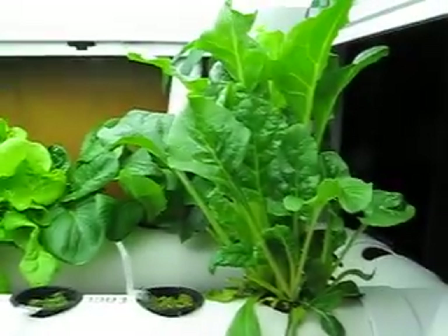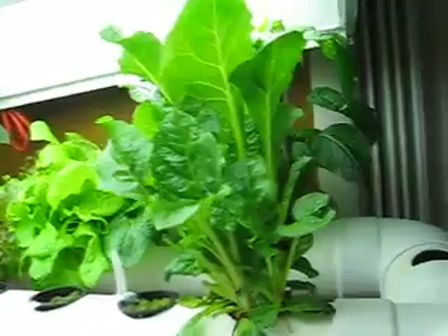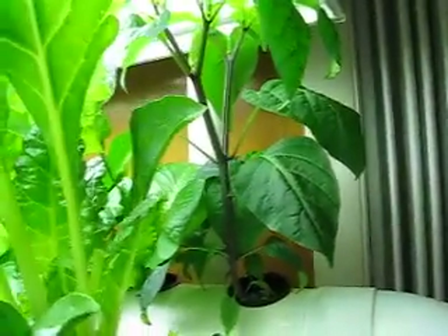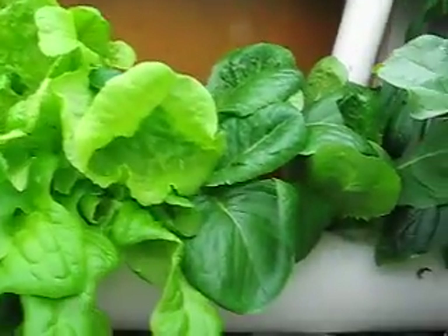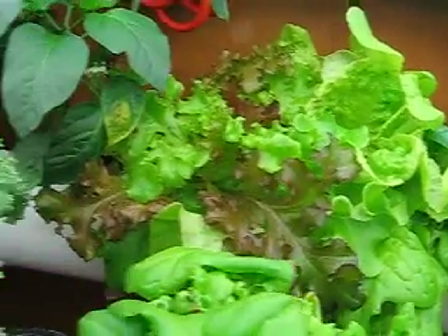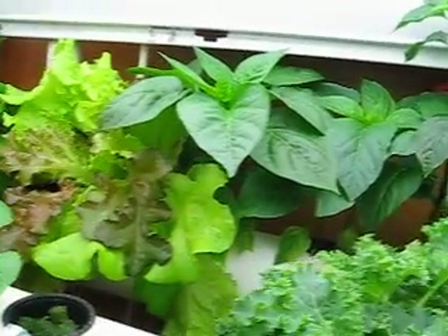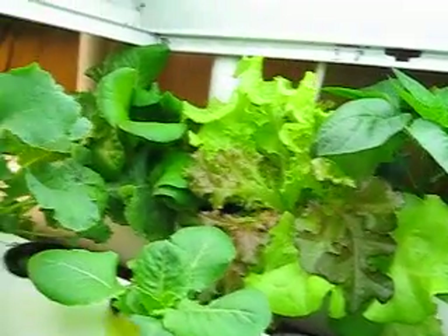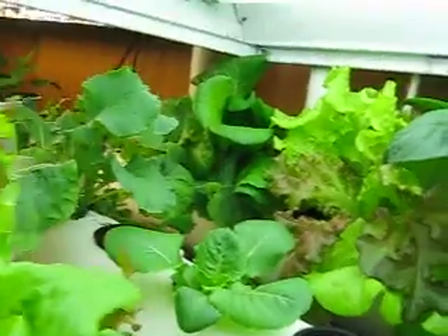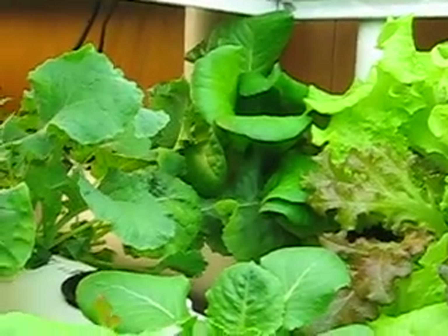So let me start over here. This is some chard. Behind that is a pepper that's gotten very large - it looks like about a foot tall. There's some lettuces. More peppers. More leaf lettuces; I'm not sure if this is romaine or butter crunch.